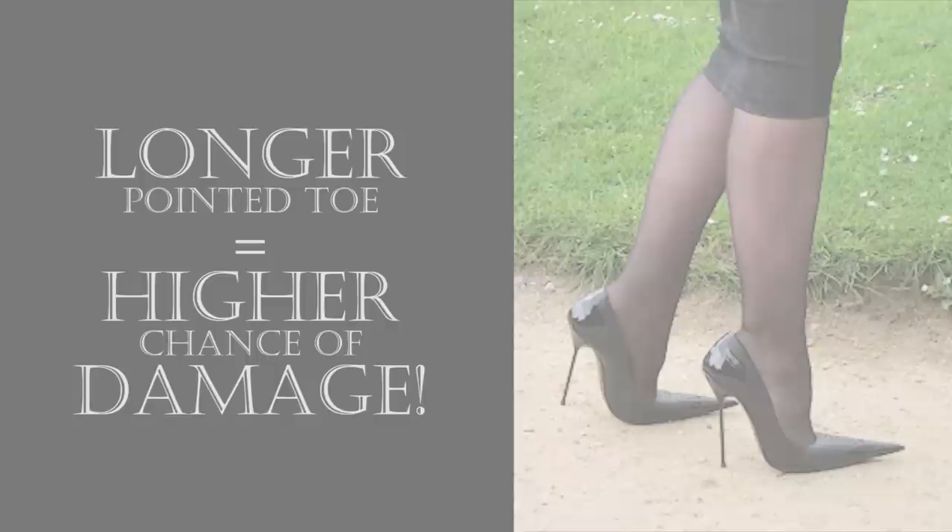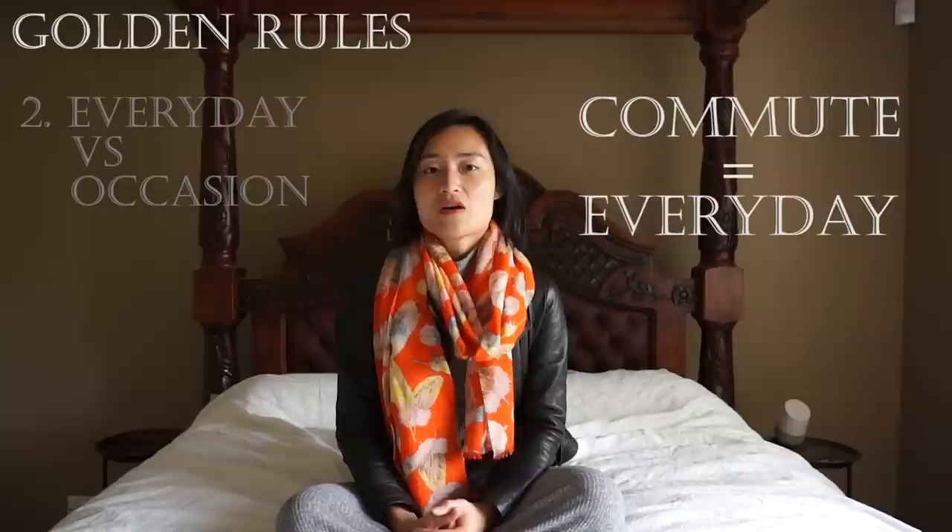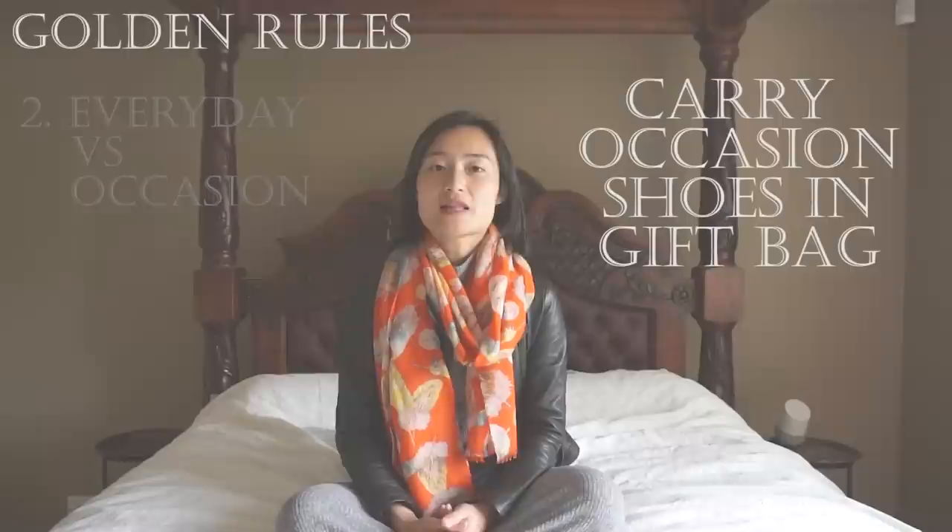Also notice the implications of the design — for example, the longer the pointed toe, the higher the chance of scruffing and damaging it. Identify your everyday shoes versus your occasion shoes. With luxury high heels, most likely they're occasion shoes, and you can improve shoe life by wearing your everyday shoes during commute so that you don't risk damaging the heels or soles when they get stuck or scratched in grills or uneven pavements.